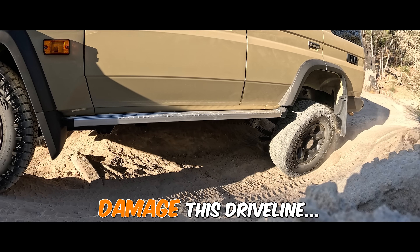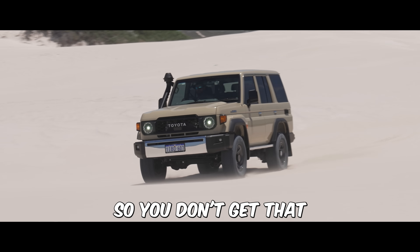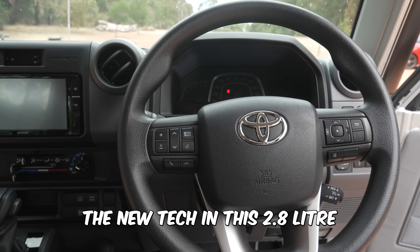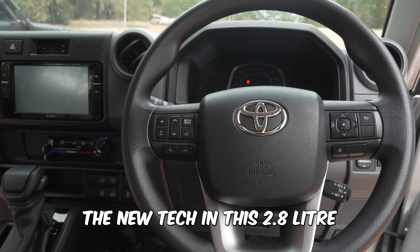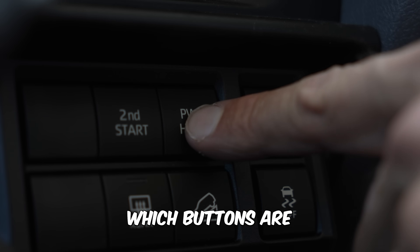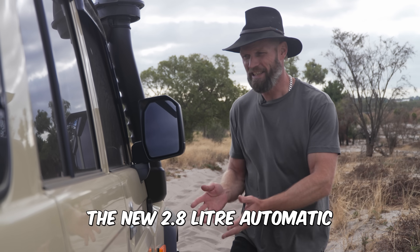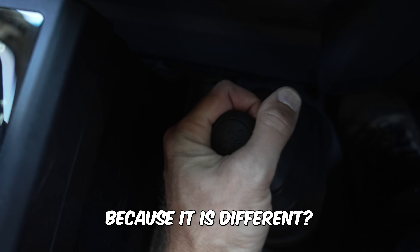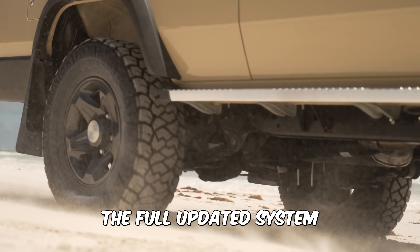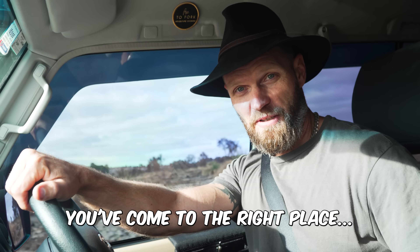There's a high chance that you could unintentionally damage this driveline. It does not work in low range. In this video, which buttons are actually worth using and what do they do? Being very different to the manual version, how do you actually get the new 2.8 litre automatic into 4WD, and how this setting can destroy your driveline if not used correctly. The full updated system — I've put this to use for the past two months and 3,000 Ks.